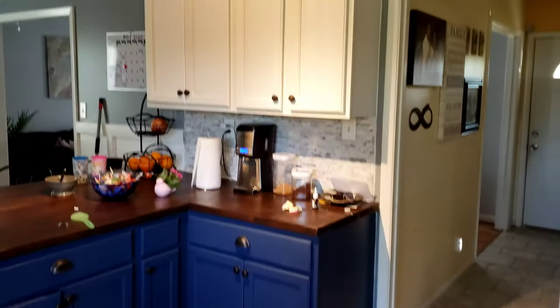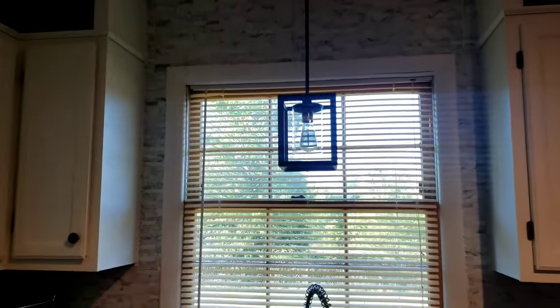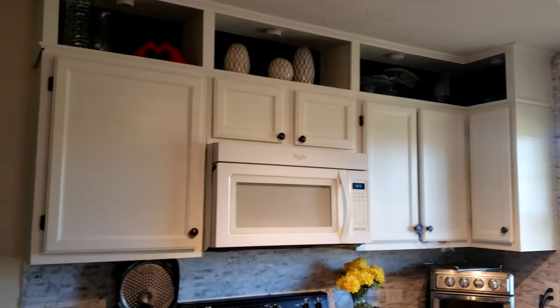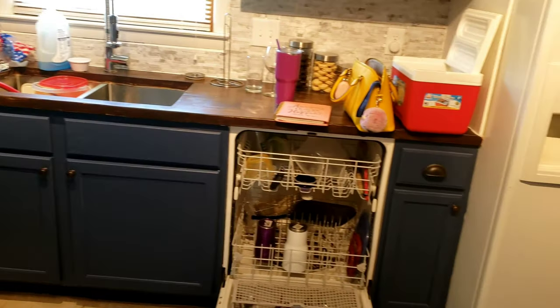Welcome back to another Pom-Pom Sisters YouTube video. This week during a handyman clearance takeover we are still renovating the kitchen, but this week we will be talking about building those upper shelves, the cabinets we previously installed, and also what paint is great for painting kitchen cabinets. Let's go ahead and get started.